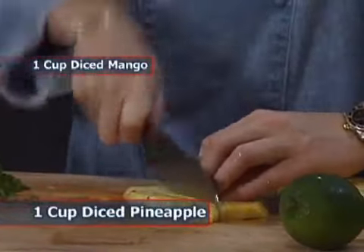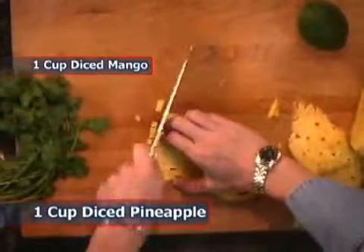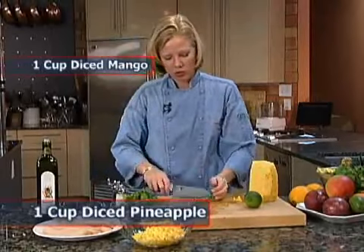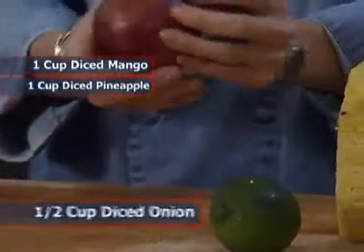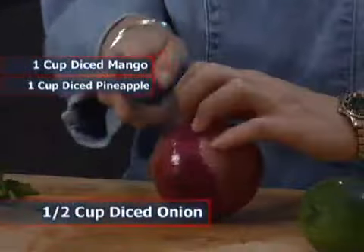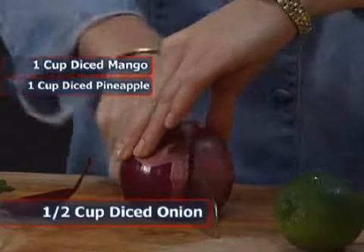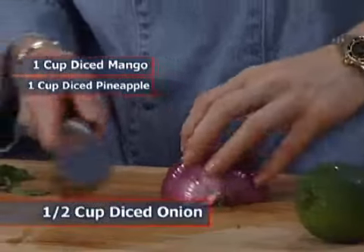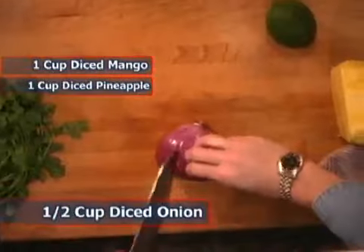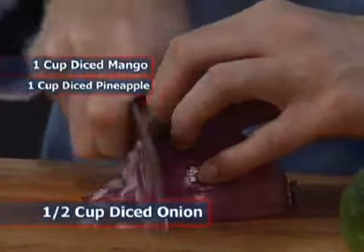It's always best to use fresh ingredients. If you're tempted to use canned pineapple, as long as you can find a fresh one in the market, always go for fresh — especially when you have only a few ingredients, it makes a very big difference in flavor. We want about equal proportions of pineapple and mango. Now we're going to add some red onion. When chopping onions, leave the root end on — that will hold your onion together. Cut the stem end off, cut it in half lengthwise, then follow the natural lines of the onion to dice it up. That gives you a nice simple dice.